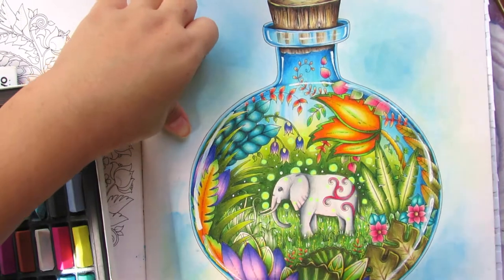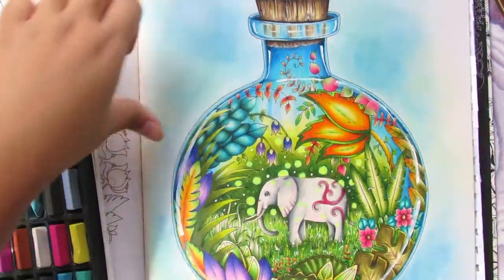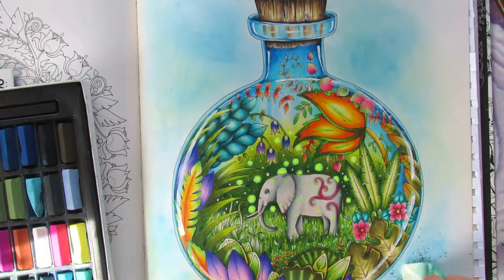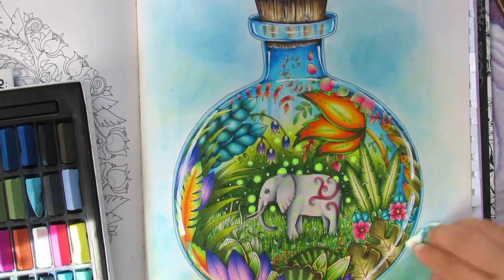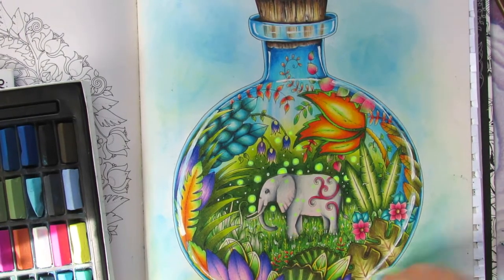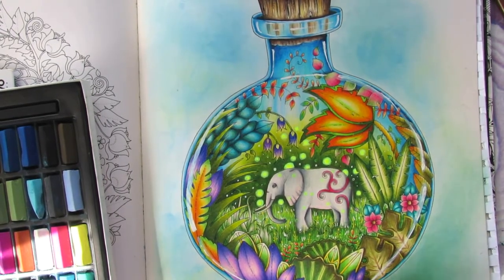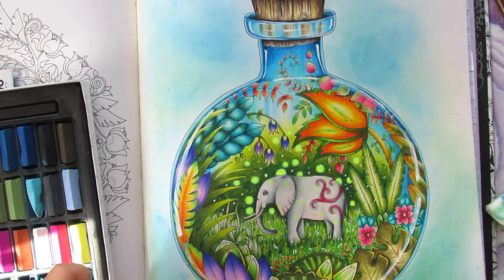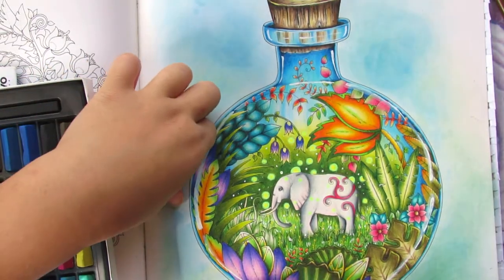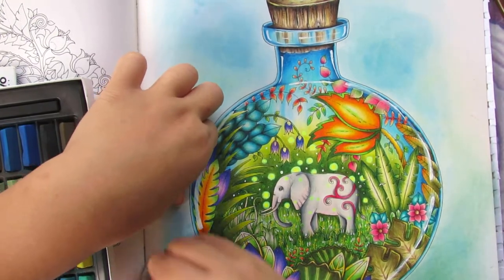So I decided the blue wasn't working for me, and I added green for the bottom half only — just to make it look like there's grass there. I used a Mungyo soft pastel in a middle green — any green will do.